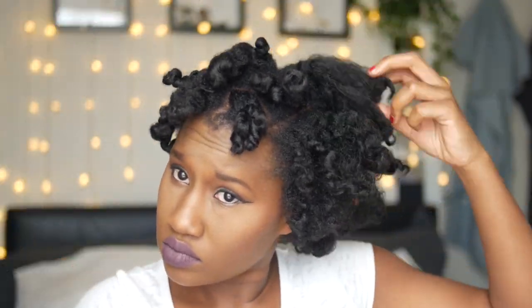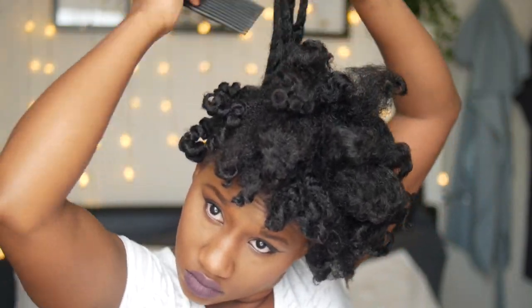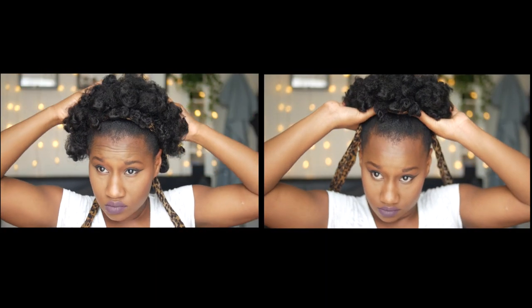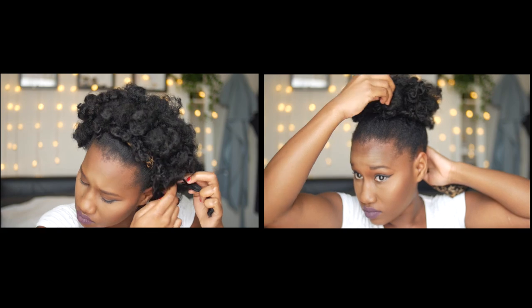Hold your curl from the tip of the hair — from the end — and get your afro pick to the root and pull up once or twice. No more, because you'll end up completely destroying the curl. Once you've picked out all the hair, there are different variations of styles that you can do. You can just let it run wild and have a curly fro with a little headband, or you can do a high afro puff.